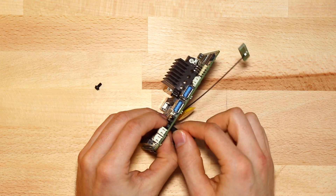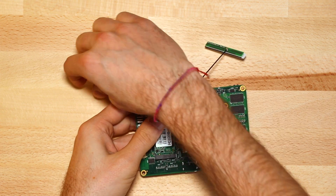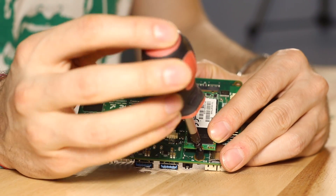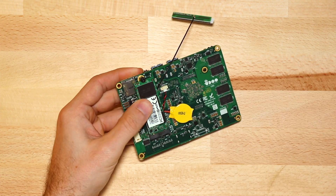It has a 2260 form factor. Place it there and use the screw and nut to tighten it. This hard drive is optional if you have an eMMC, but it is recommended to have better performance.